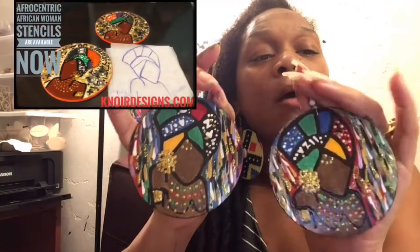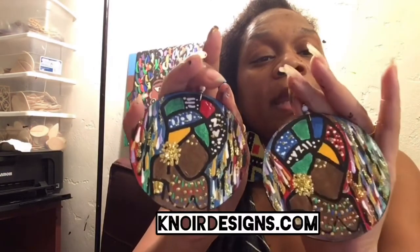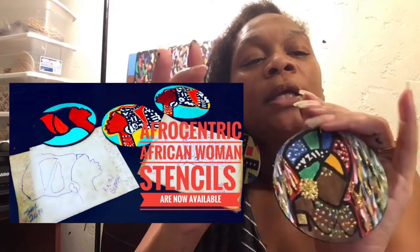If you purchase my Afrocentric African Woman Design 2 video, you will see these. I have the stencil for this and the video. If you want to learn how to make this design, it is on K-Nor Designs dot com. The video is really popular — like the hood and the head wrap. The Afrocentric Woman 1 is also very popular. These will be on Boabbler dot com.